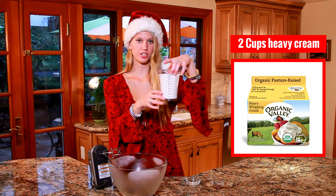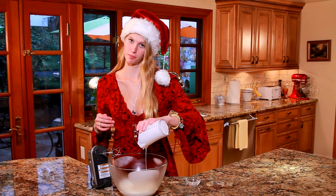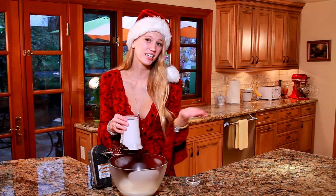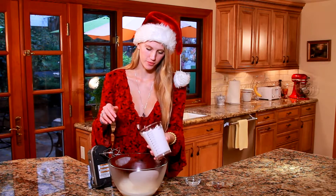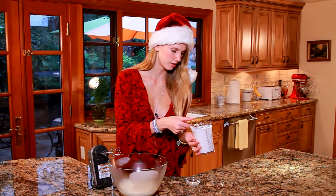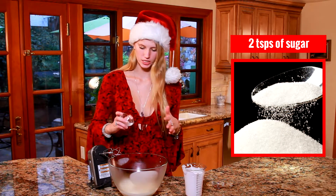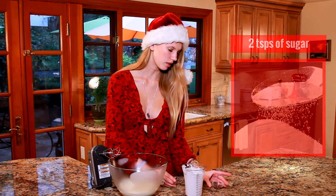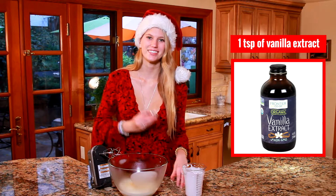Now on to our ingredients: I have two cups of heavy whipping cream — this is going to make a lot of whipped cream, but that's a good thing; it's great as leftovers in coffee or on any dessert, but if you don't want that much feel free to split this recipe in half. Next I'm going to add in two teaspoons of granulated sugar as well as one teaspoon of vanilla extract, and that's all there is. Now I'm just going to beat this together on a high speed for about five minutes or until it's nice and stiff.